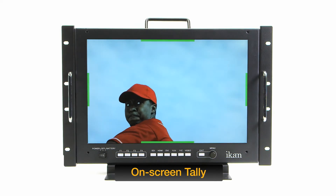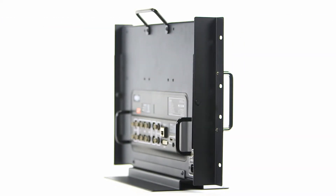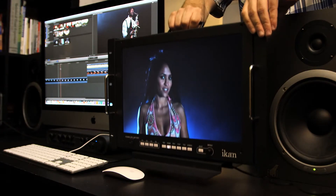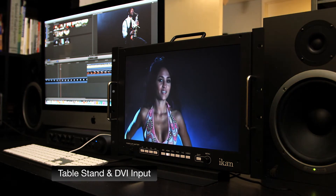The VX17E is also equipped with an on-screen three-color tally display. Its heavy-duty metal construction includes built-in handles and adjustable rack ears for easy carrying and mounting in your studio or in the field. The VX17E includes a table stand and DVI input for use with your editing suite.